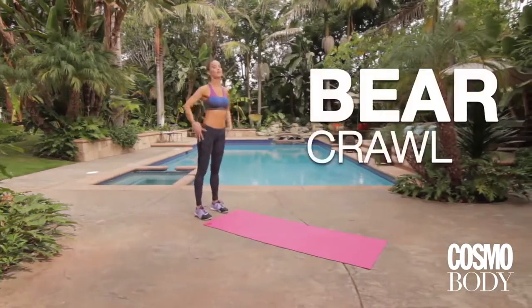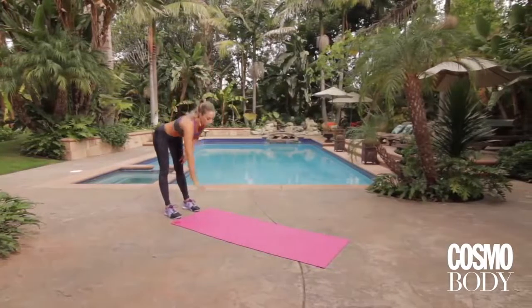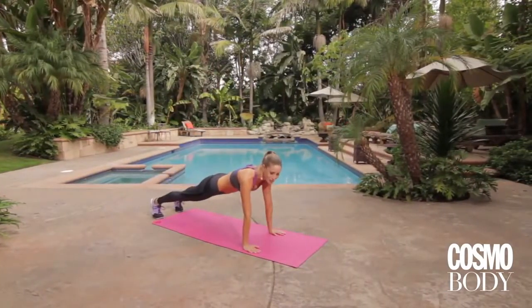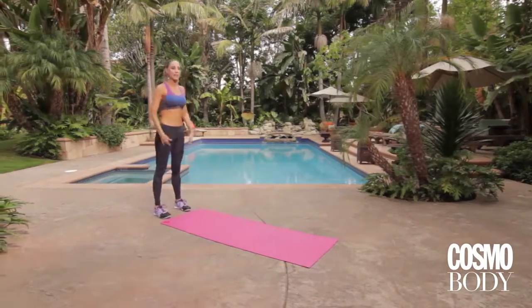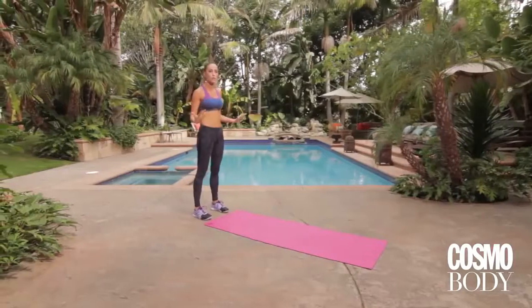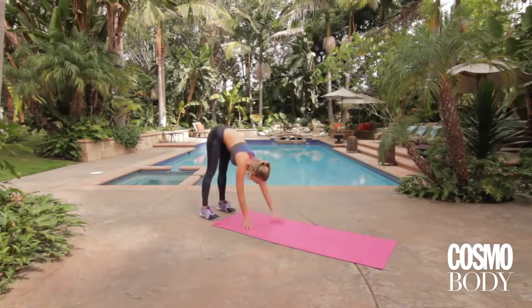We're gonna start walking with a bear crawl. You're gonna get a great stretch in the back of the legs and start warming up your shoulders. Walk all the way down — I'm not even gonna make you do a push-up because you just ate a lot — and then walk all the way back up. Inhale, do it again, all the way down and then all the way up. This move is so simple, but it's a great full-body toner and warm-up.